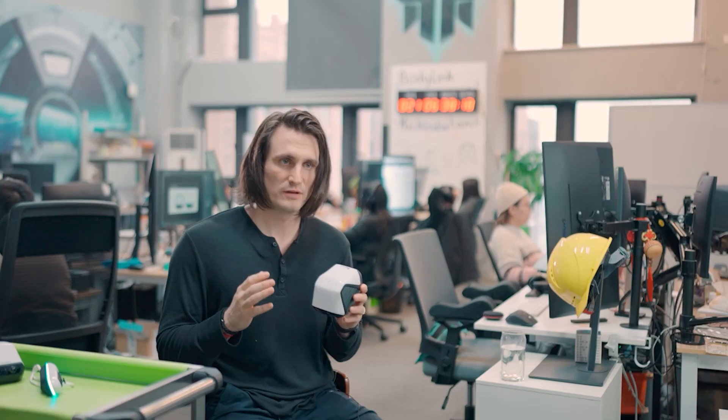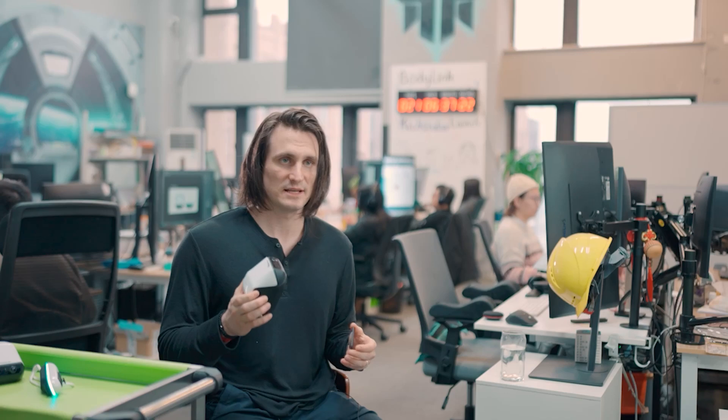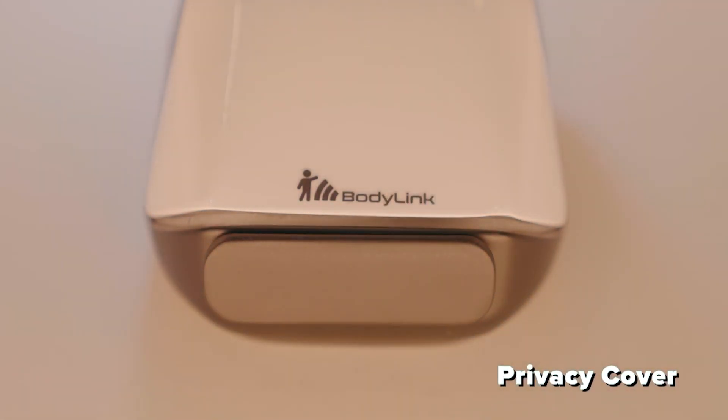Through many design iterations and changes, we've created a product that looks great in your living room while blending in with a friendly, stylish aesthetic. Your privacy matters — all camera data stays local, and a simple cover protects the cameras and makes it even more private.